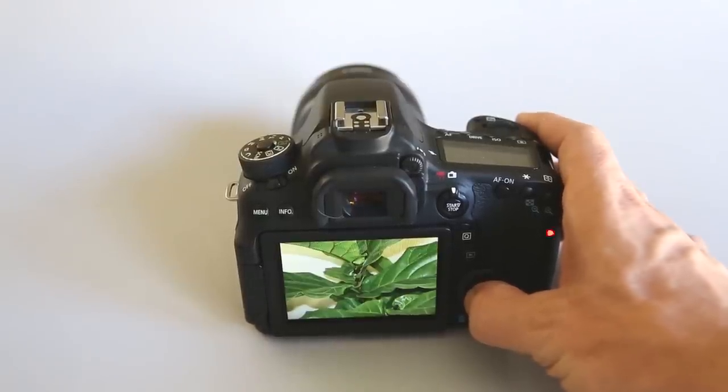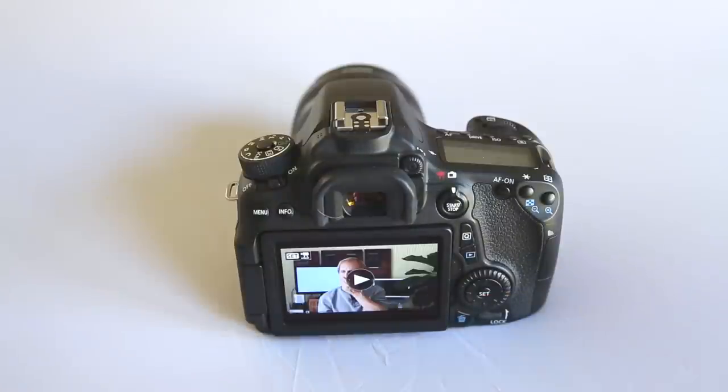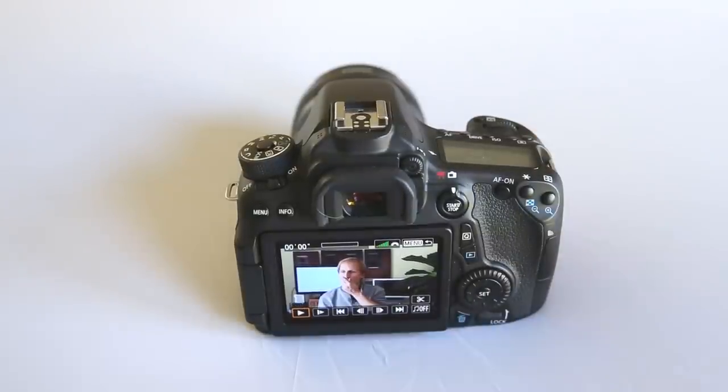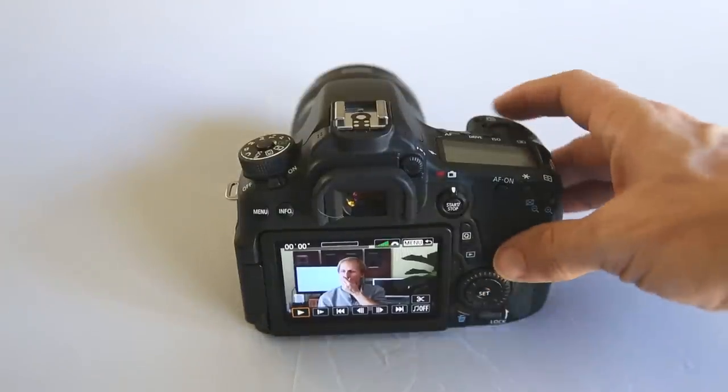If you are on a video, it will let you know by showing a big play button in the middle. You can press set to get options to play it back and even trim it — we'll talk about those in a future video as well.